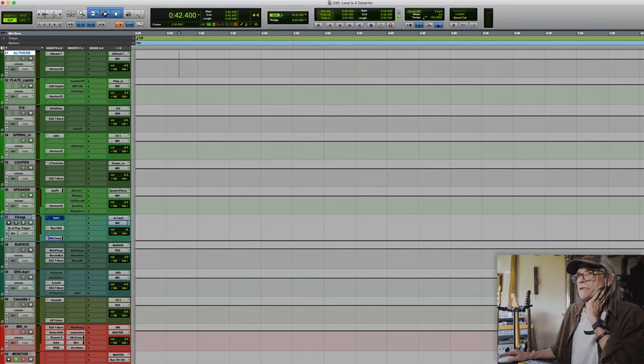I can put a piece of the instrumental or a piece of guitar — whatever I want — in here, and then flange it against whatever is in the track, or the whole mix if I want. So that's there ready to go.